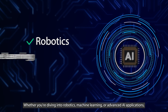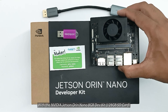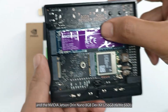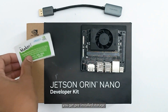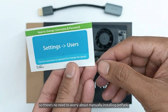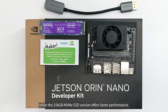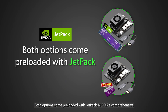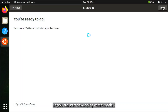Whether you're diving into robotics, machine learning, or advanced AI applications, these kits offer the perfect balance between performance and convenience. With the NVIDIA Jetson Orin Nano 8GB Dev Kit — available in 128GB SD card and 256GB NVMe SSD variants — you get pre-installed storage, so there's no need to worry about manually installing JetPack. The 128GB SD card version provides ample storage, while the 256GB NVMe SSD version offers faster performance. Both options come preloaded with JetPack, NVIDIA's comprehensive AI software development kit.